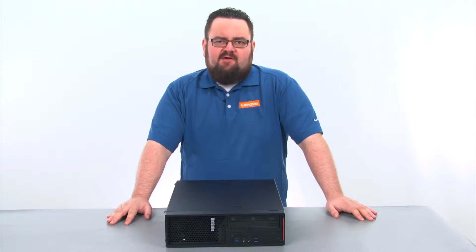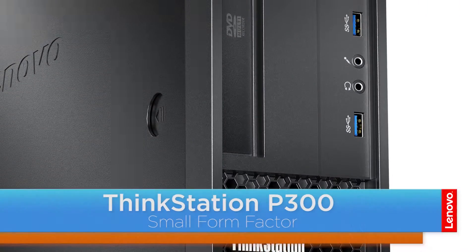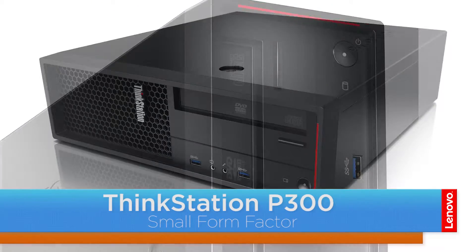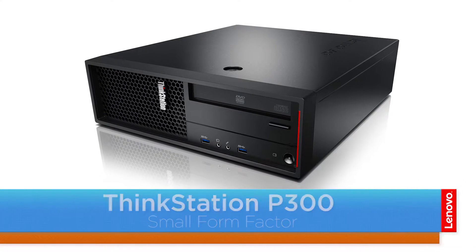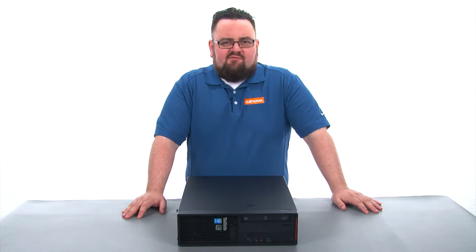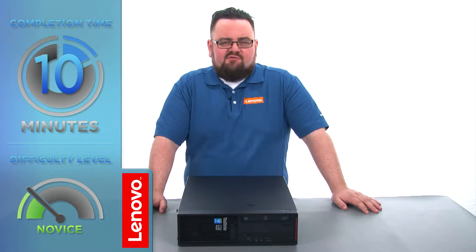Hello everyone. I'm Brandon with Lenovo and I'm here today with the ThinkStation P300 Small Form Factor Workstation. Today we are going to be replacing the internal storage drive. This process will take about 10 minutes and it should be easy enough for anyone to do.